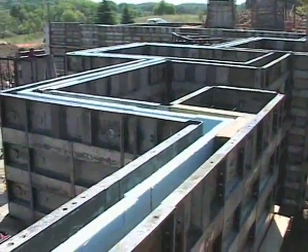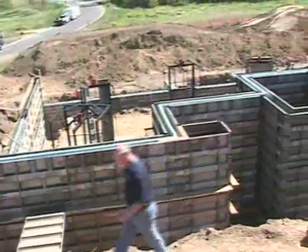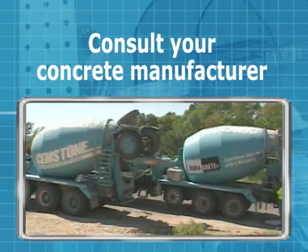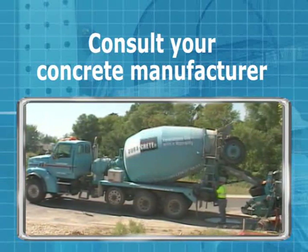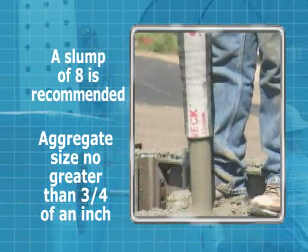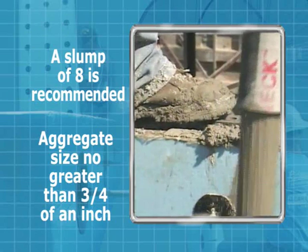Now you're ready for the final check. The forming contractor should inspect all components for compliance with the project layout and specifications in preparation for concrete placement. Consult your concrete manufacturer for complete information on types of concrete mixtures and their proper use to ensure ease of placement and consolidation. A slump of 8 is recommended with an aggregate size not to exceed three-quarters of an inch. The slump should be obtained by the use of concrete additives, not water.